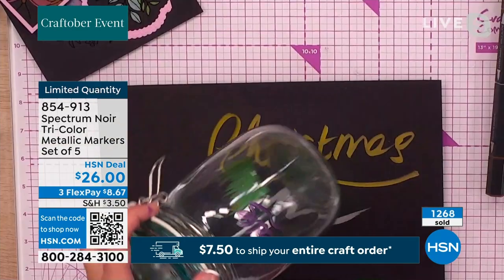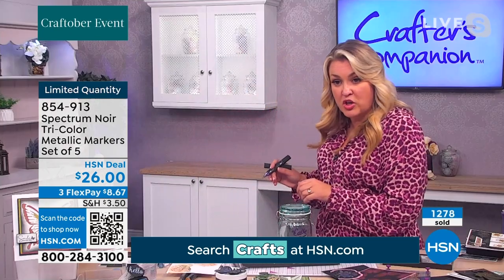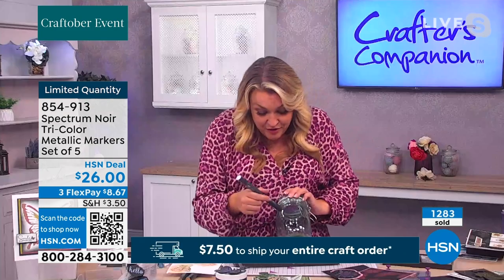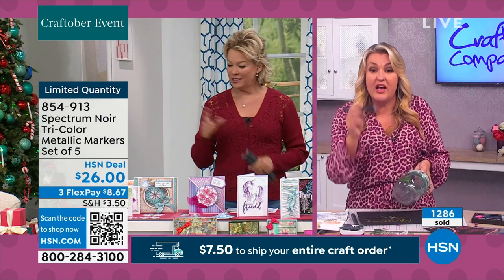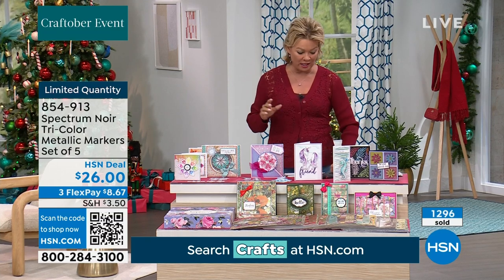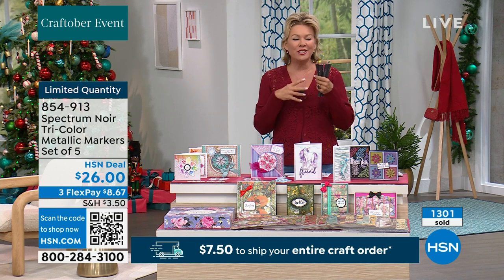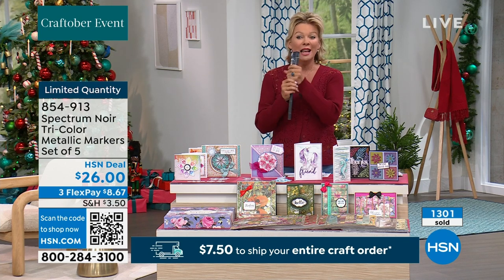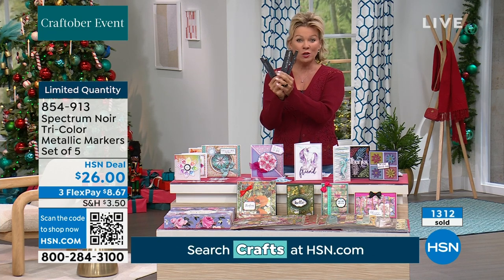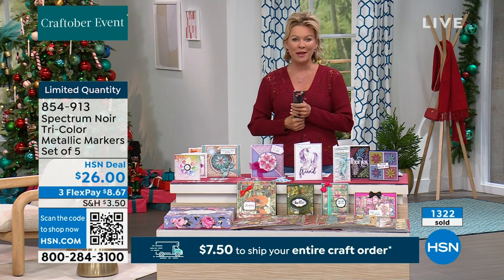You could even write on wine glasses on Christmas Day — writing a name on each glass — and then pop them in the dishwasher afterward and it'll come off, since it's not permanent on glass. They are fabulous on all these different surfaces. Stock is now down to less than 500. The item number is 854-913. Each pen is tri-tipped with three different colors, giving you 15 colors across the set, and every one of them is beautiful.